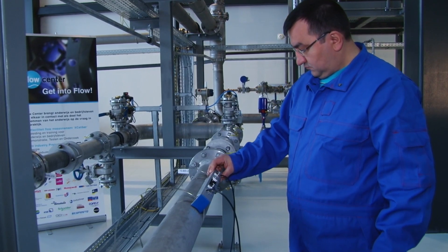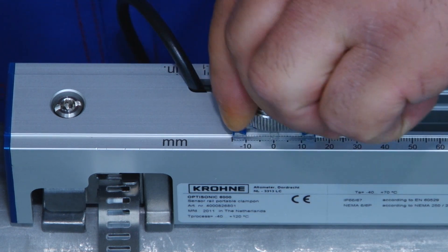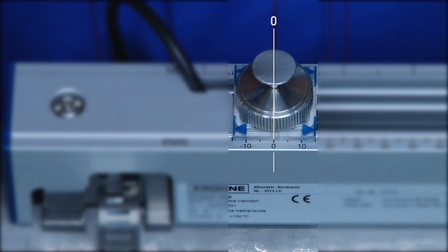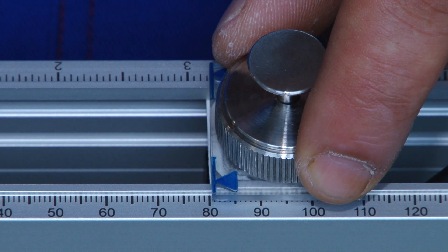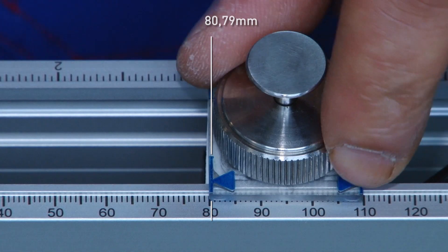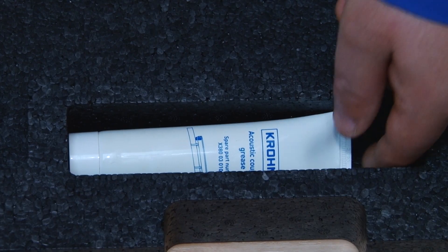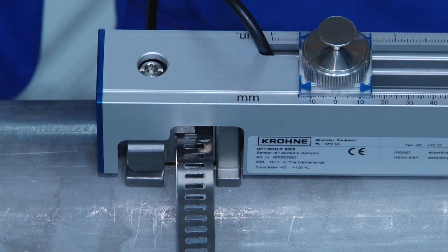Place the transducers at the correct distance. For this, put the downstream transducer on the zero position in the rail. The second transducer can now be placed accurately using the ruler on the rail. Take the contact grease from the trunk and use the click and turn mechanism of the fixing units to apply the contact grease.